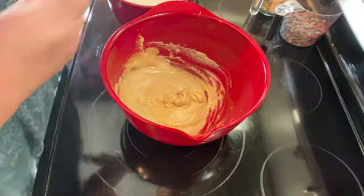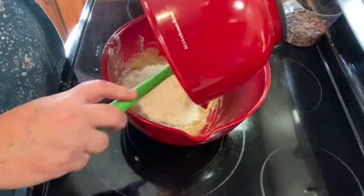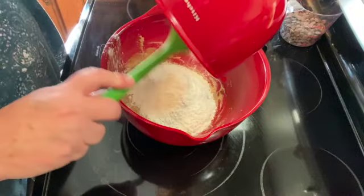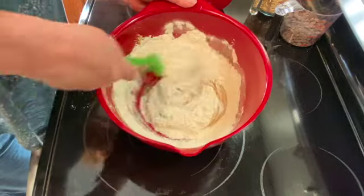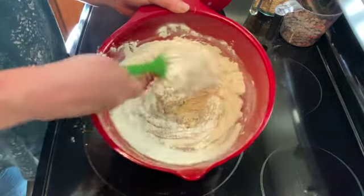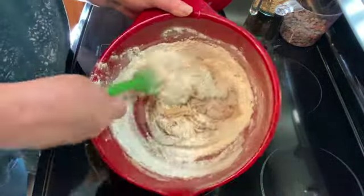Once you have that all mixed, I'm going to add my flour and baking soda mixture and blend that all together. You could also use a stand mixer or a hand mixer — I just find it easier to do it by hand. Just keep mixing until the flour is all combined.